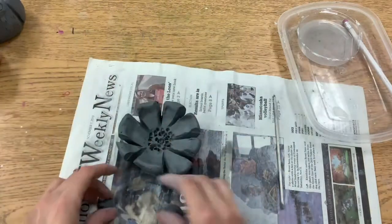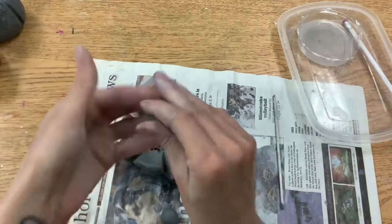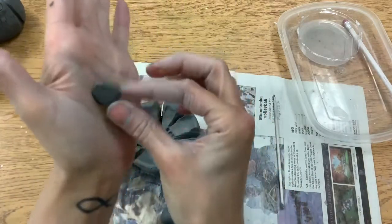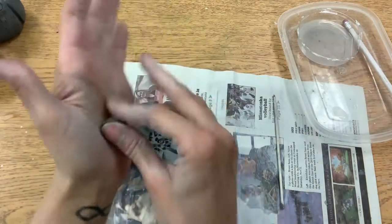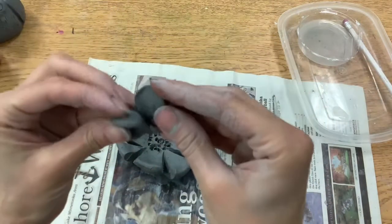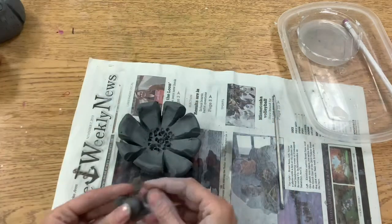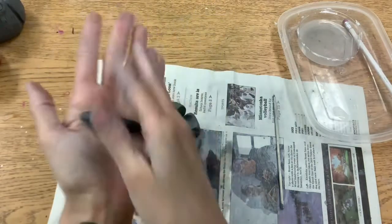Now you can get creative. You can add any kind of bugs or leaves or details that you would like. You could create maybe a bumblebee with some rounded wings, or maybe you want to create a caterpillar or a worm on your flower.